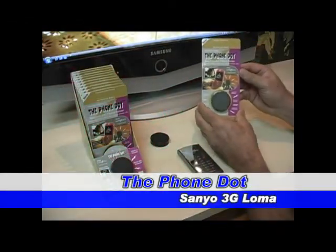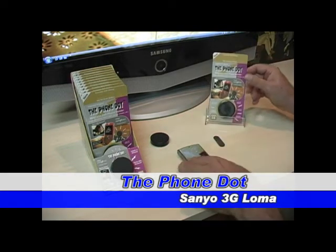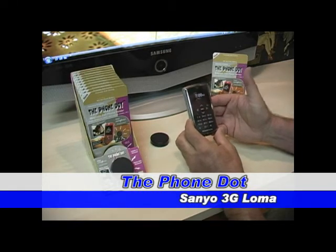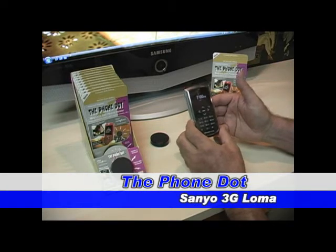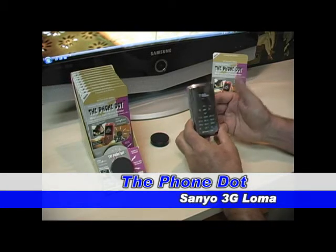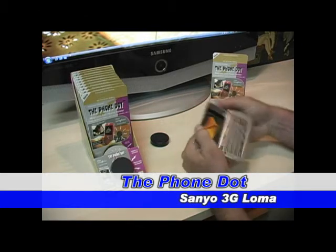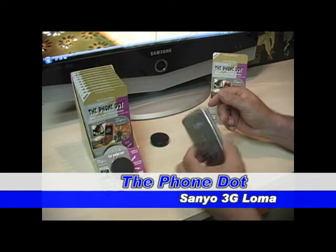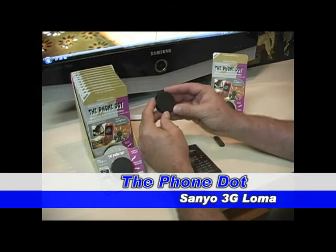Today we're going to learn how to use the Phone Dot, the magnetic cell phone holder for the car, to hold the Sanyo Qualcomm 3G Loma. This phone is used a lot with Boost Mobile and some other carriers as well. It's a really nice looking phone with a mirror finish — it's a fold phone, and it's pretty heavy too.